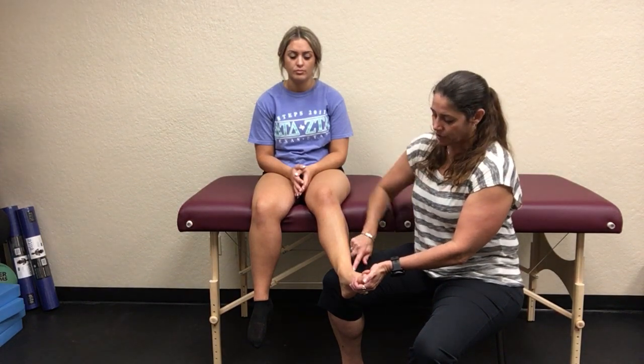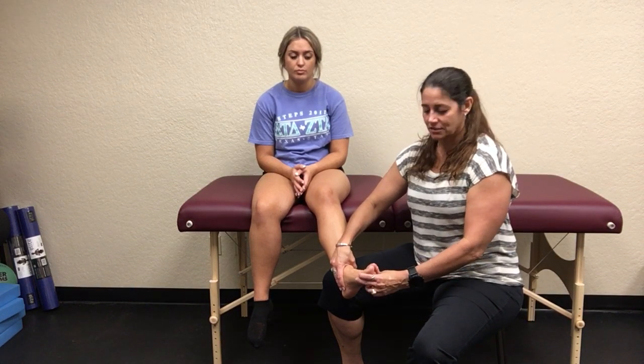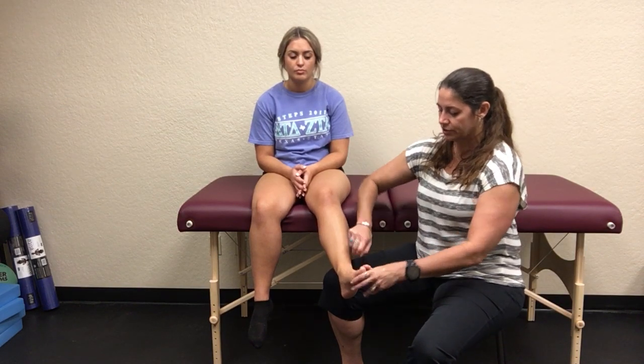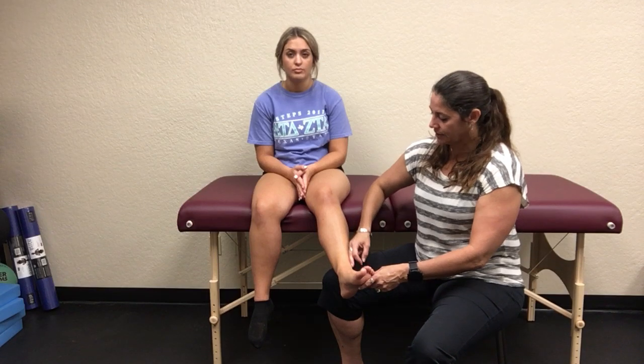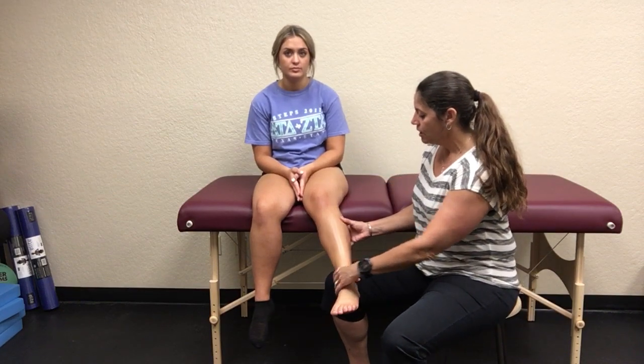High ankle sprains involve the lateral tibiofibular ligaments — you go into a dorsiflexed, abducted, everted position, pulling those bones apart and stressing the syndesmosis and interosseous membrane. I've seen tears that extend all the way to the top; if that happens, surgery is required because it is an extremely unstable joint with little chance of healing on its own.